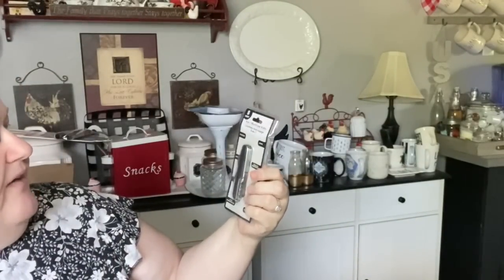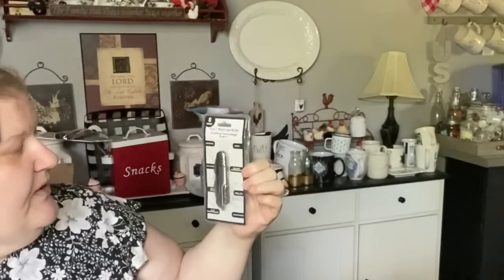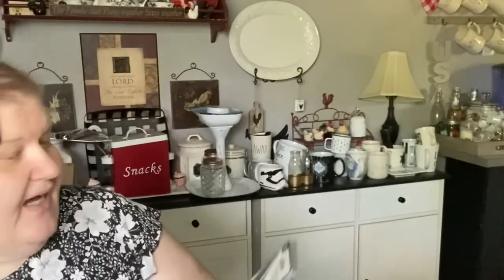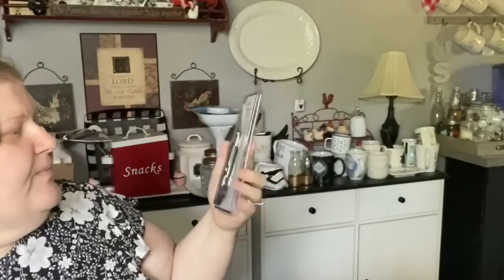I bought him this too - he likes these kinds of things. This is an eight-in-one multi-use knife with a knife, bottle opener, can opener, mini screwdriver, all that kind of stuff. The last thing I got him is this folding knife - it's like a box cutter situation. He has one for opening tape on boxes, but I thought this would be good when we go out in the yard if he needs to cut a branch or open strapping on bags. It's foldable so it's protected in his pocket.